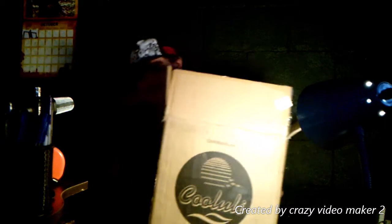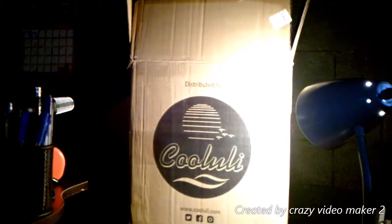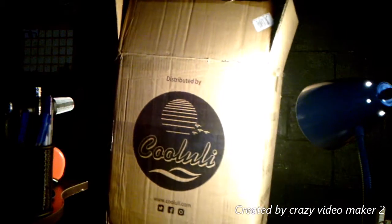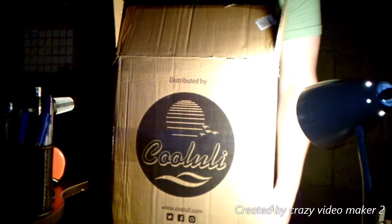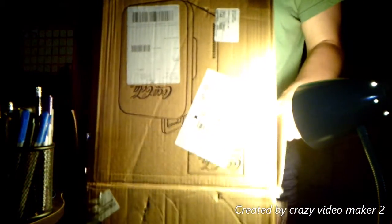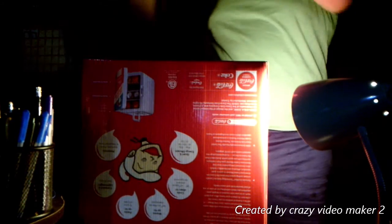I guess the best way to do this is just upside down. I'm standing up for this one. I am in my new setup area, as you can tell. That will be the next video.